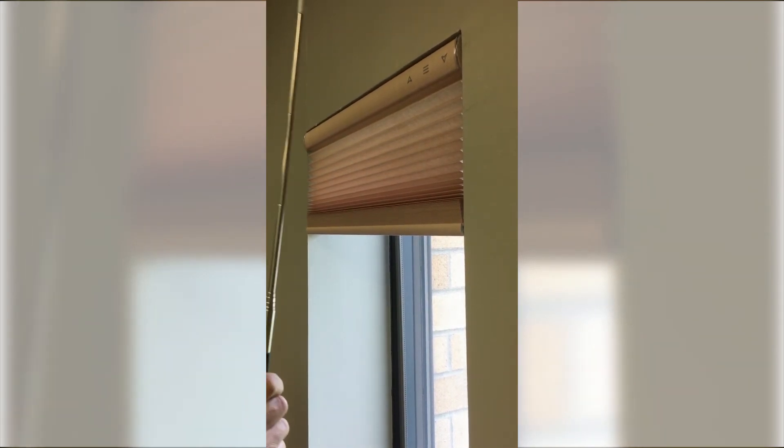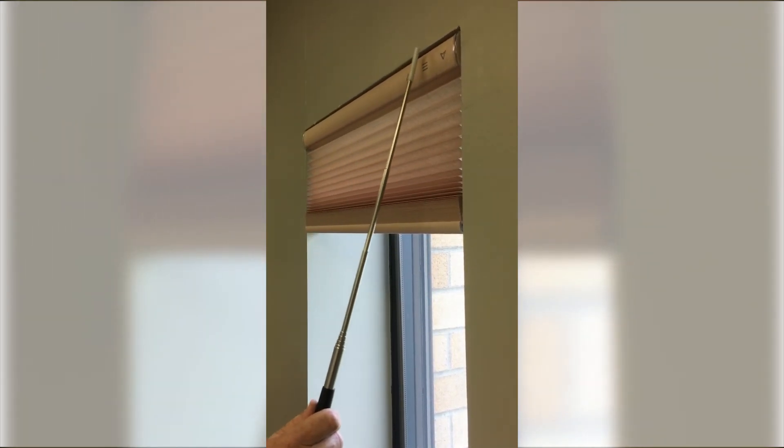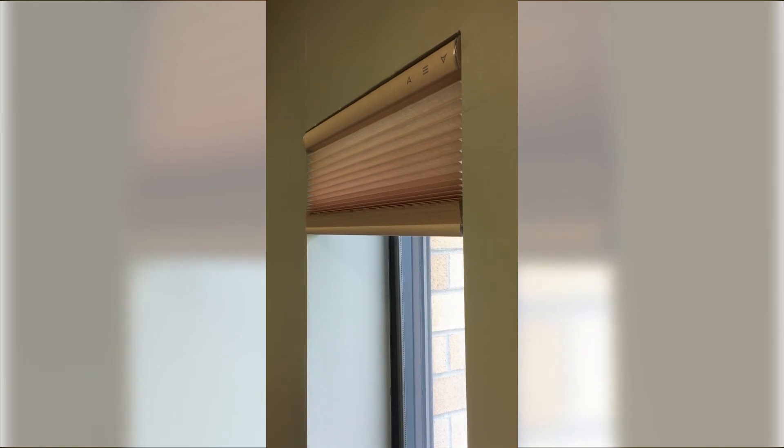Then, return to the stop button, which is also the favorites position button, activate it for a beep, and now your favorites position is set.